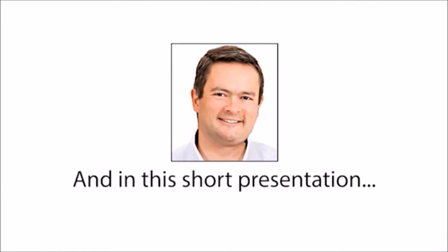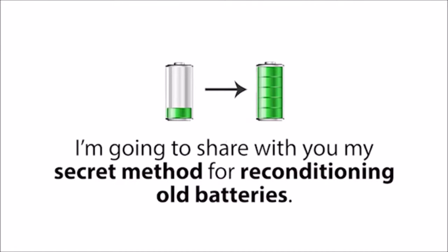Hi, my name is Tom Erickson, and in this short presentation, I'm going to share with you my secret method for reconditioning old batteries.